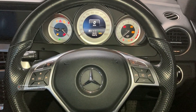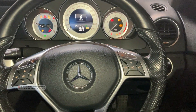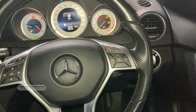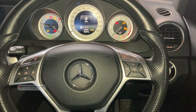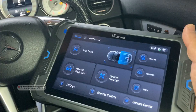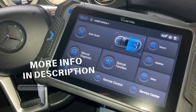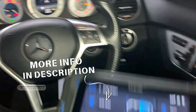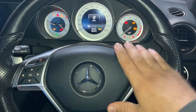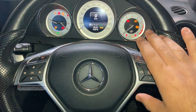Hey everyone, welcome back. Today we have this Mercedes C-Class and we're going to see how good this VDiag scan tool is to diagnose this car. We have used many different types of diagnostic tools on our videos, but today we're going to test the VDiag VD80 to see how this scan tool is going to cover all the systems on this Mercedes. This car comes with many different options, that's why I selected this one today.